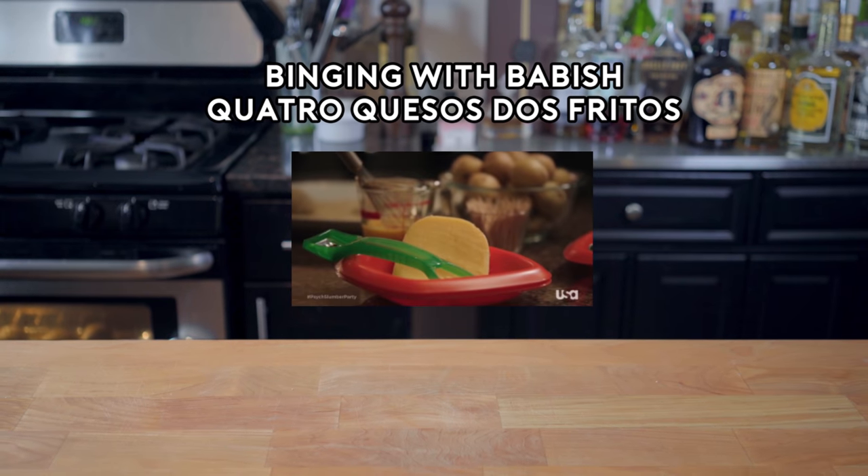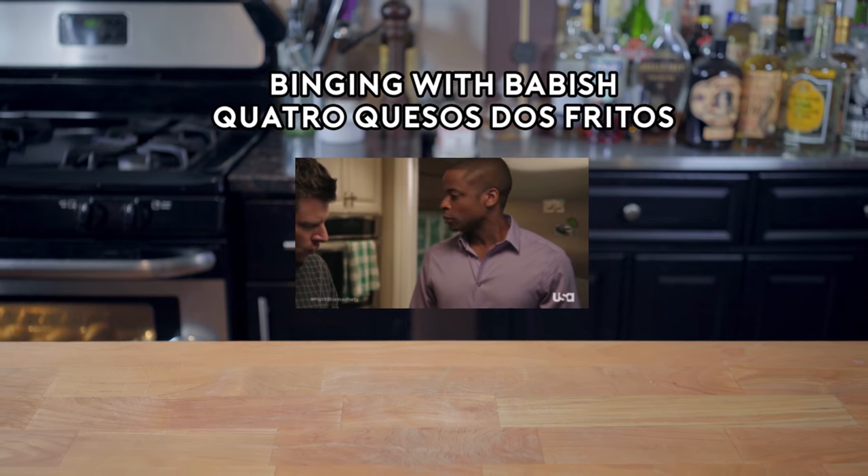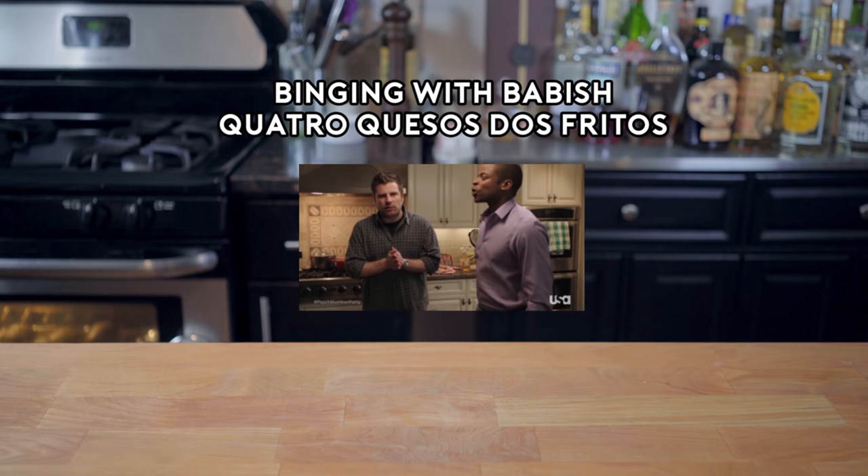Cheese, potatoes, more cheese, a deep fryer. Cuatro quesos dos fritos!